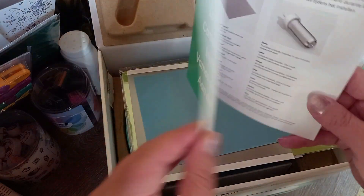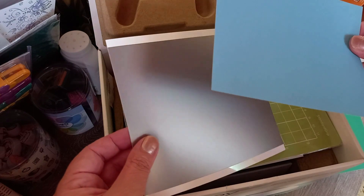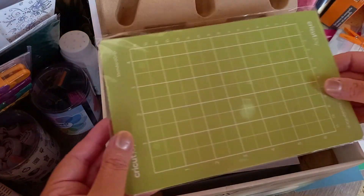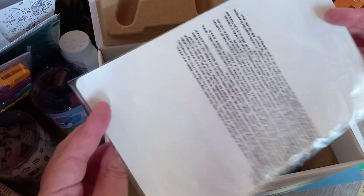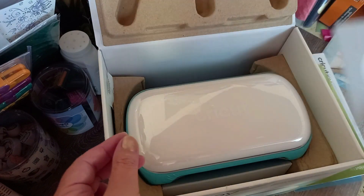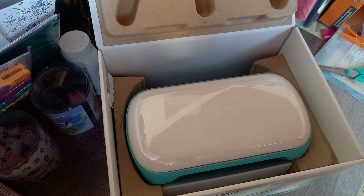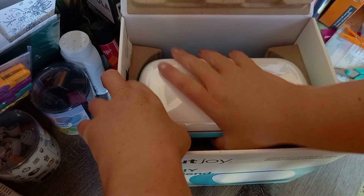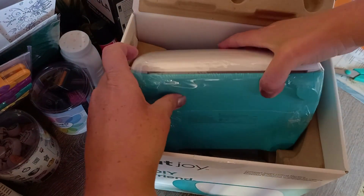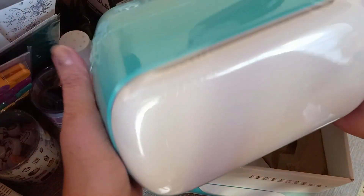So we have card stock and vinyl, and then we have the cutting mat as well. And now comes the machine itself — it is extra packed with protective foam.